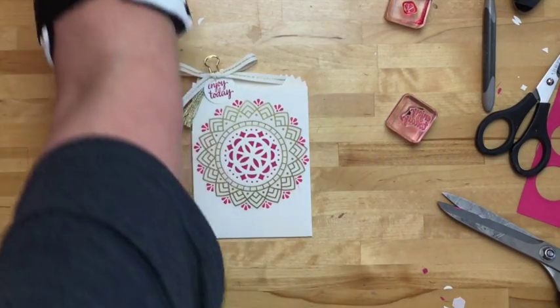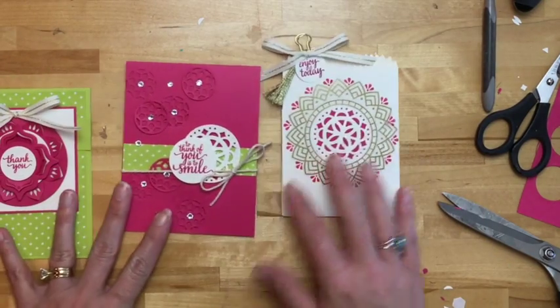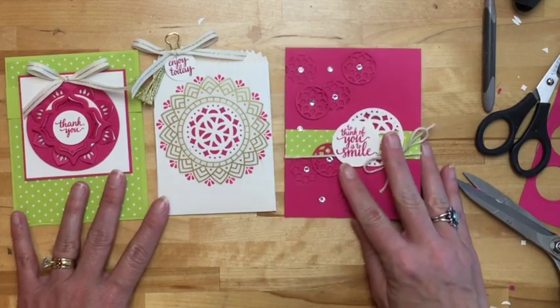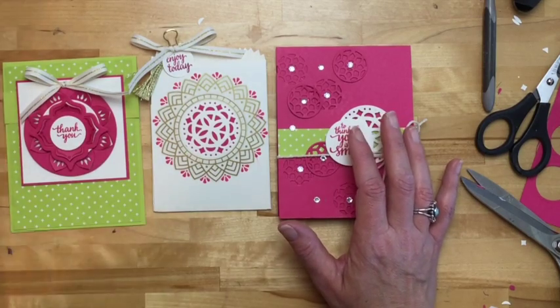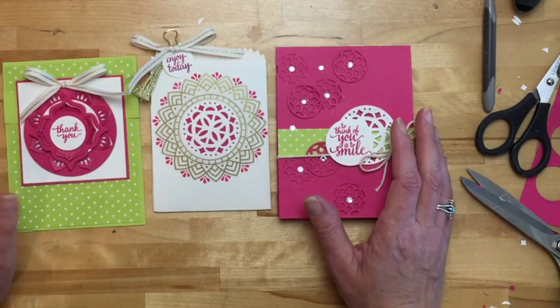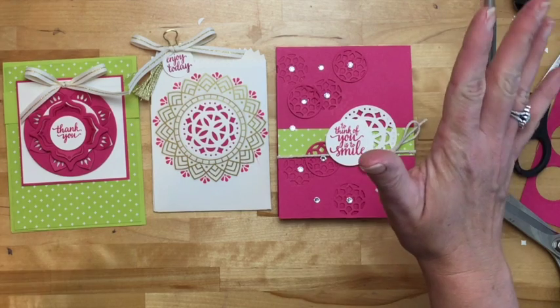Let's look at our projects again. Remember, this is all available May 1st, and the project sheets will be listed on my blog and my Facebook page. There will be a hostess code — if you want to order this bundle in conjunction with this video, that hostess code will be available for a week, and I'll send you a pack of dimensionals as a thank you. All right, you guys — thanks so much. Have a great weekend. Let me know if you have questions. Bye!